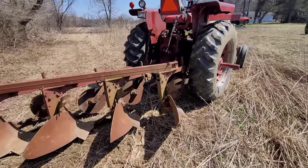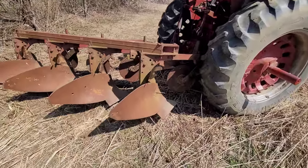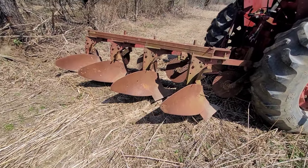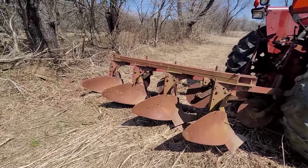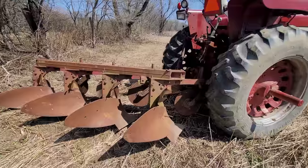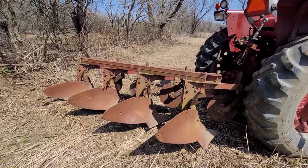Once I get to the field, I'm gonna have to readjust those according to depth and use the draft control. That's my only hope for plowing even. And I can tell the way it's sitting already, this one here is gonna have to come down once I get to the field. We're high — it's got nothing to lose. Doesn't work, I drag it out of the field. Does work, well, I got lucky.